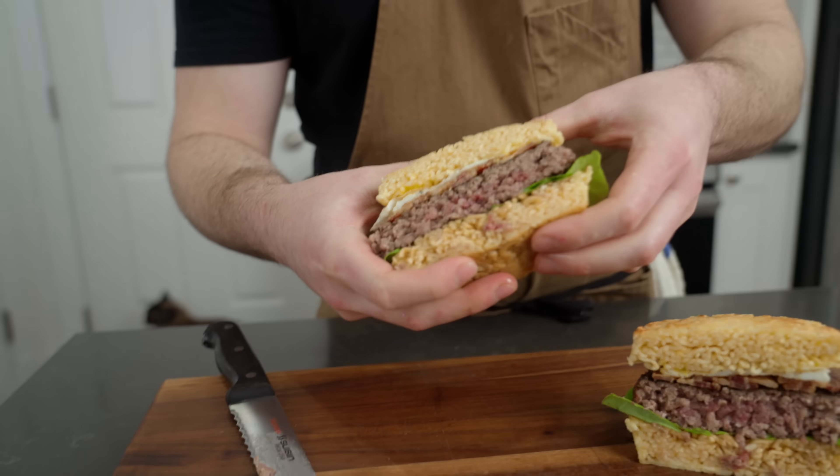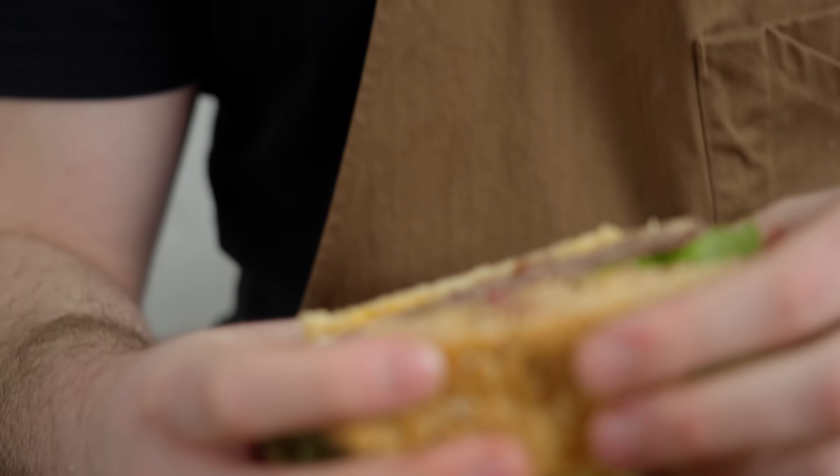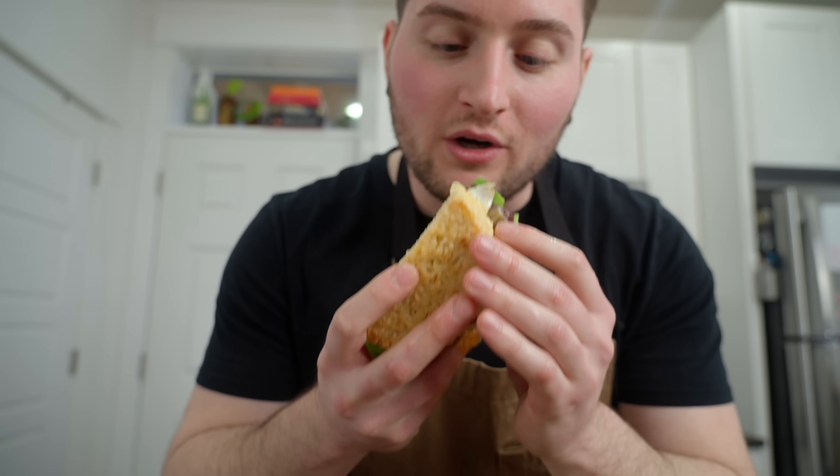It's pretty squishy, so I should be able to get my mouth around it. We're going to get the corner piece.